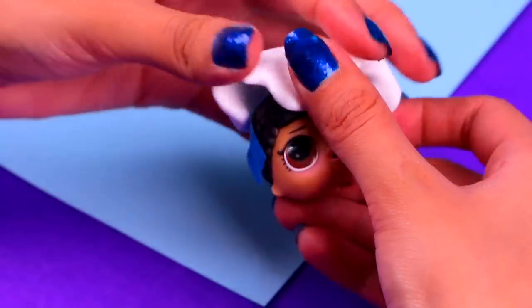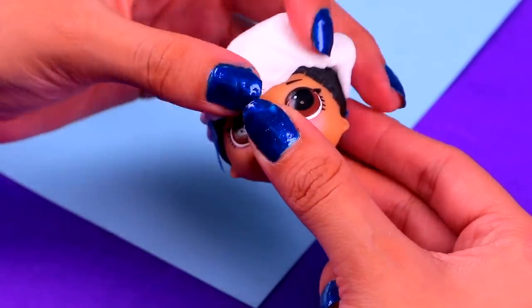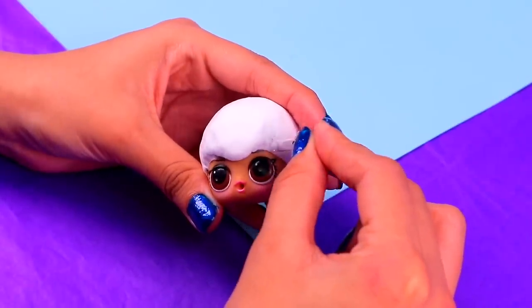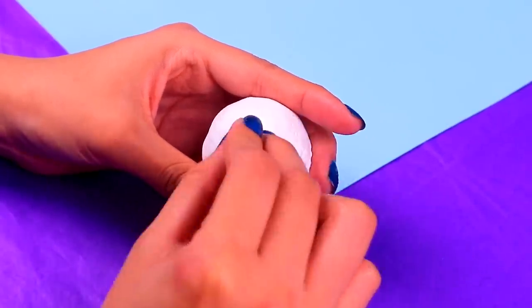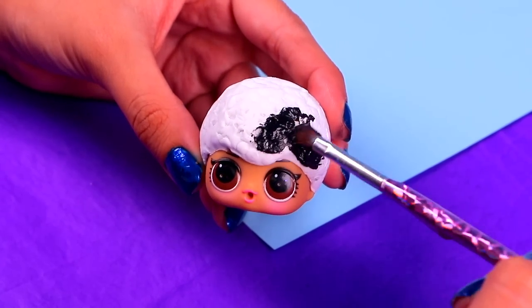Time for our last transformation of the day — Zack, Mimi's brother! He's got much shorter hair than our other dolls, so let's make it with some air dry clay! Once you're happy with the shape, make his hair wavy by using the tiny circular cap again! How neat! Then cover it completely with some jet black acrylic paint!